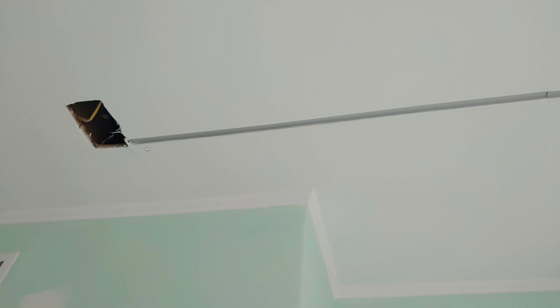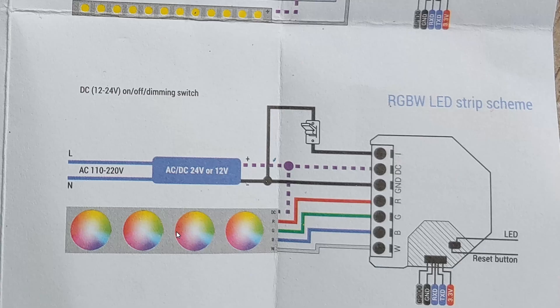The kit that I bought includes six of these aluminum channels. Each of them is about three feet long, but we're only going to use five of them because the strip comes with only 15 feet in length. Here you can see that we are making the aluminum channels turn 90 degrees. I know it looks wiggly wobbly, but in real life it's actually straight. Here you can see I use a metal angle grinder to cut the corner at 45 degrees.